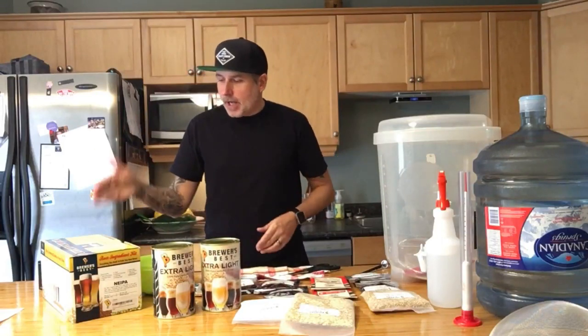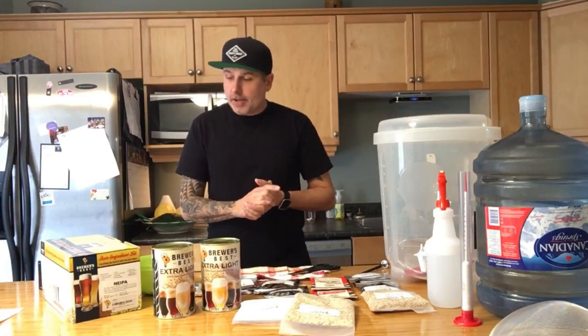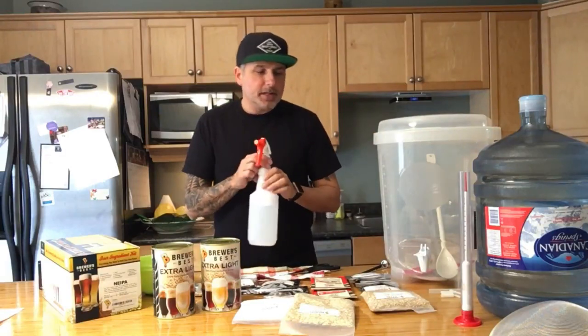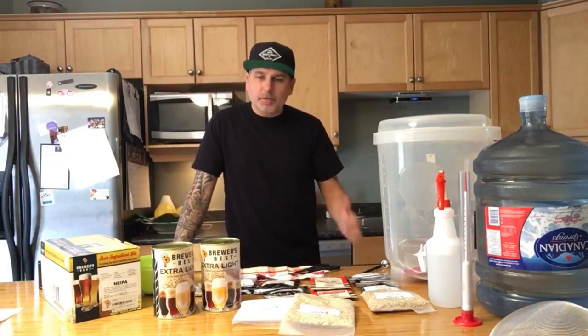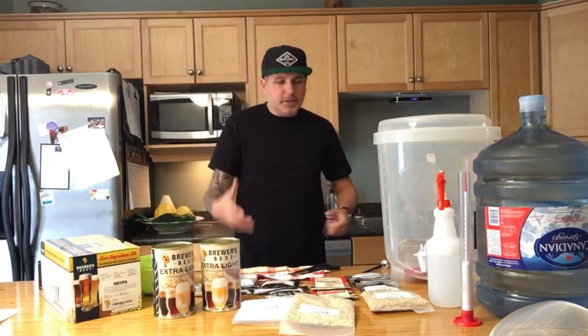The New England IPA is one I've never done before and I'm looking forward to trying it out. First thing I've done is sanitized all my equipment with Star San. A great idea is to always have a spray bottle full of Star San around, especially when doing partial extract or full grain brews, because you'll be using a lot of different utensils. If you pick one up and need to use it, just give it a spray — you're good to go.